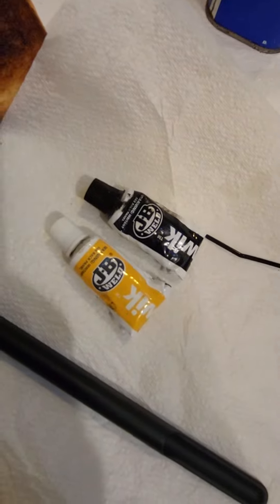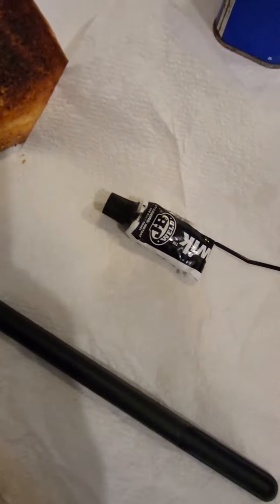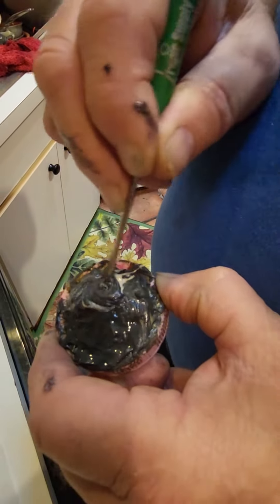So we're mixing JB Weld here — equal parts, yeah, equal parts — to try and get it stuck on here. Let's see how it goes. Give that a good mix, mix that all in.